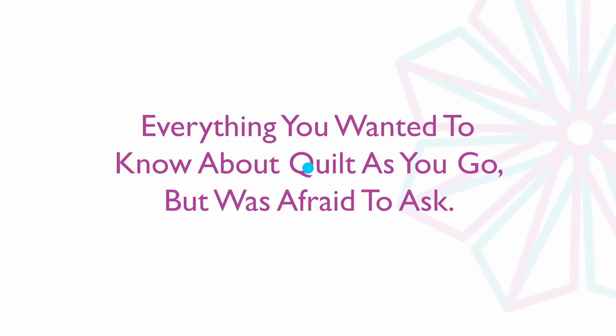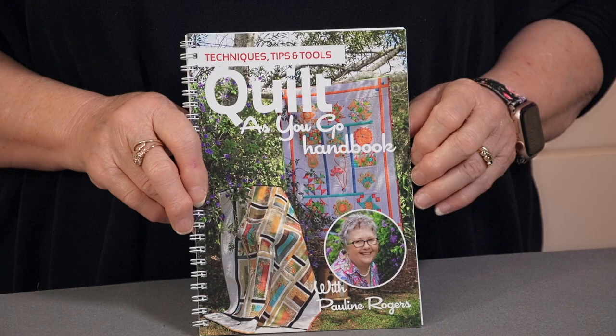Hello, welcome. I'm Pauline from PQW. I want to explain to you a lot about my Quilt As You Go book. This has been such a popular book. I wrote it some years ago, but we have been to many, many reprints and we've just done a new reprint of it just in the last week. So it is very, very popular.